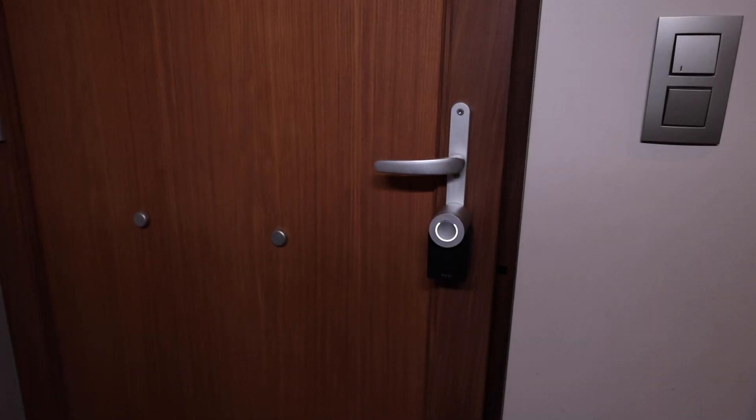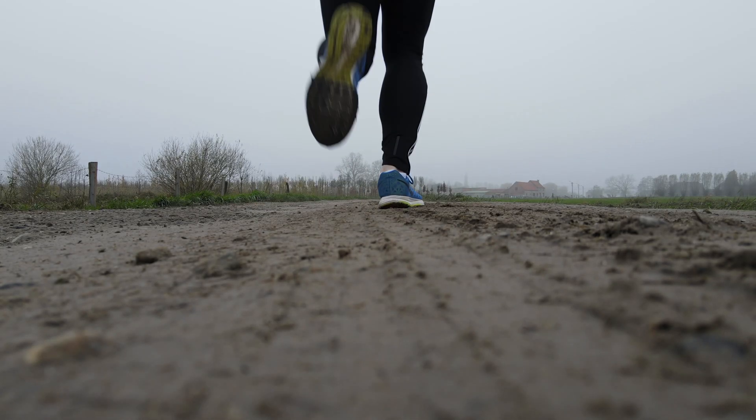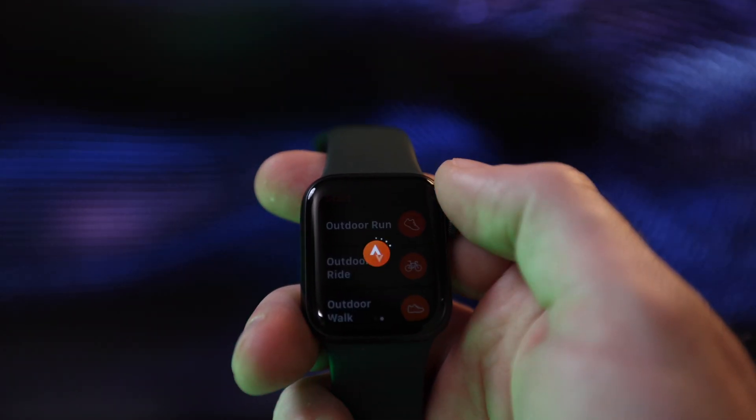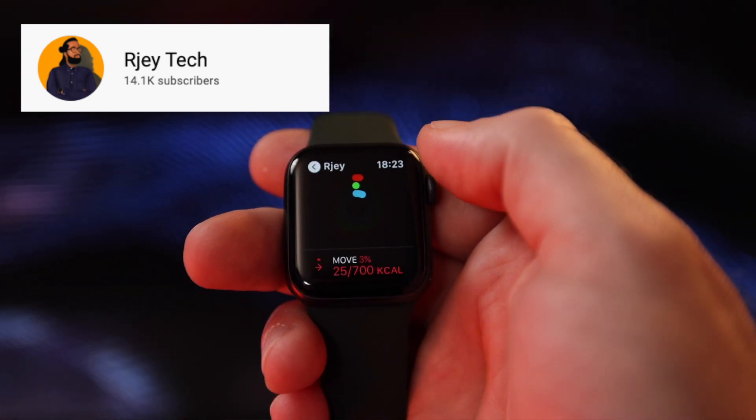I'm a huge fan of the Apple Watch. It can do crazy things like open my front door and even my car. I use it to check the weather — please excuse my weather app, it's got a foul mouth on it. But first and foremost, I use my Apple Watch to keep track of my fitness. I spend the majority of my day seated in this office chair, so I like to go on runs to make sure I don't turn into a complete blob. I use Strava to track my runs, and it lets me keep tabs on some of my fellow YouTubers like my man RJ Tech, so we can hold each other accountable for being lazy bums.